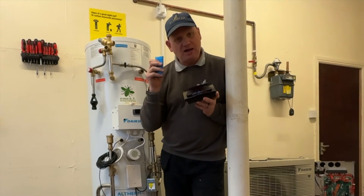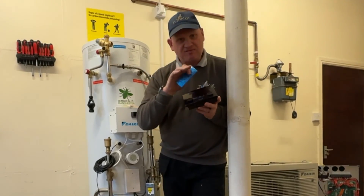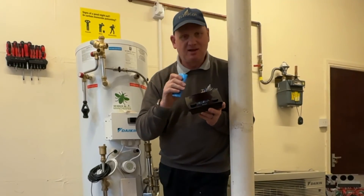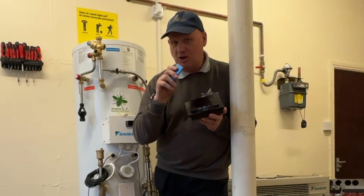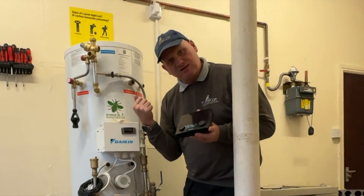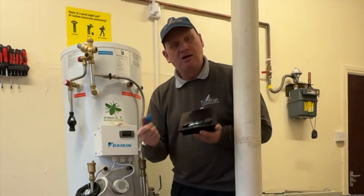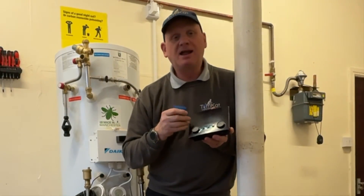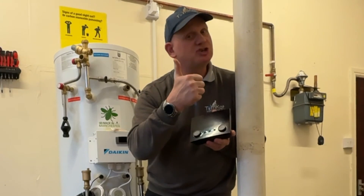So that's my look at unboxing. In the next few videos we're going to look at installing and commissioning this Daikin monoblock air source heat pump and this unvented cylinder with the buffer tank. Hopefully you've liked the video — I'll catch you on the next one. Cheers.